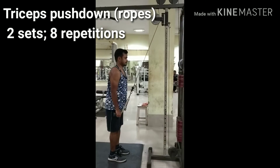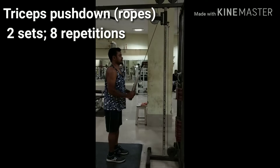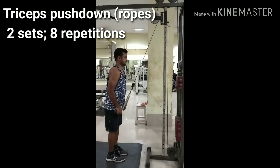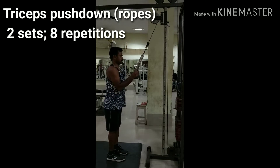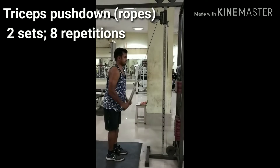Attach a rope attachment to a high pulley and grab with palms facing each other. Using the triceps, bring the rope down as you bring each side of the rope to the sides of your thighs. At the end of the movement, the arms are fully extended and perpendicular to the floor. The upper arm should always remain stationary next to your torso and only the forearm should move.